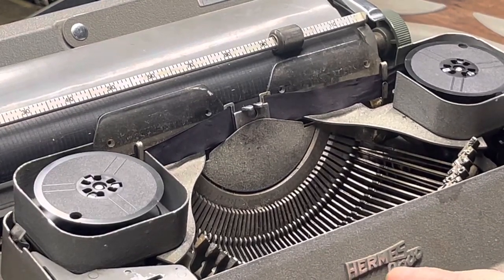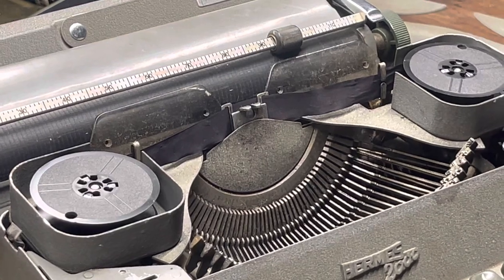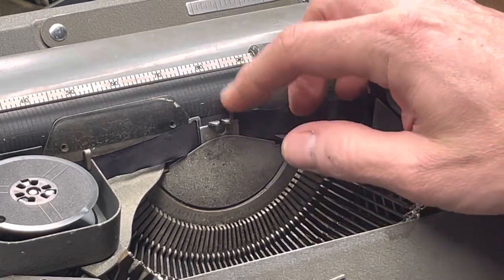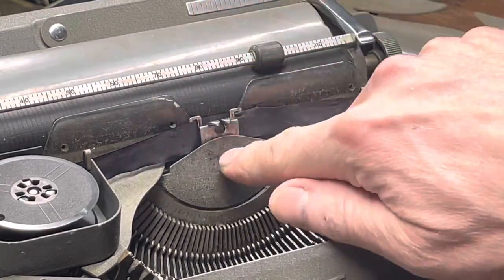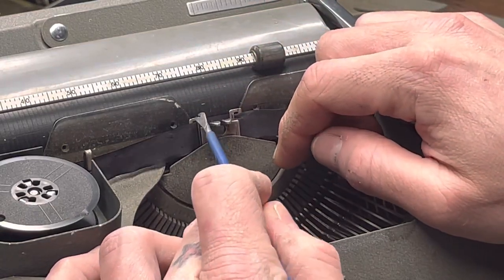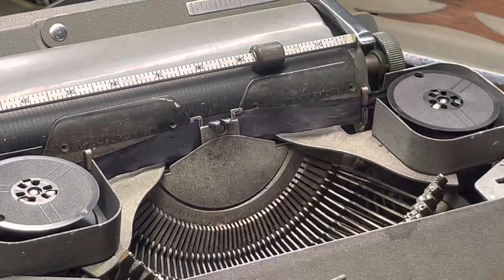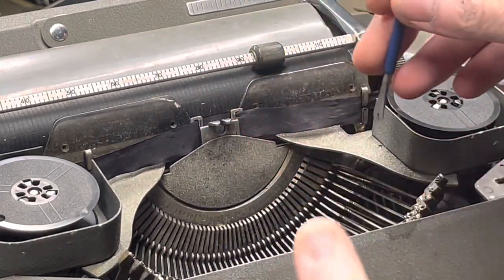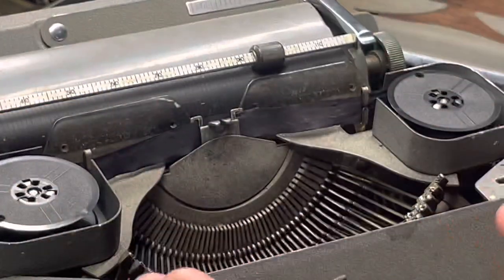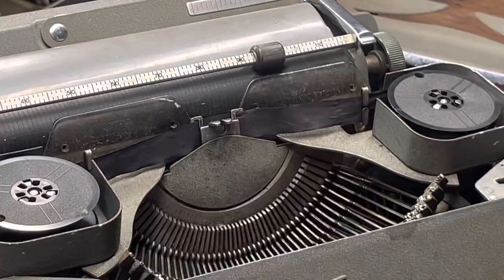Here's a quick Hermes 2000 how-to video. When you take all the body panels off, there's a ribbon lifter here and this thing's covering it. If you want to take this off to clean or to do a repair, I always tell people that this plate just pulls forward — it just pops straight out — but there are two long pins in the back that are kind of snaked around and it just wedges itself straight back.